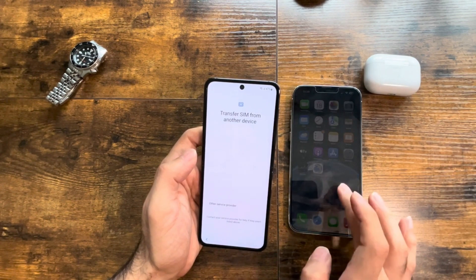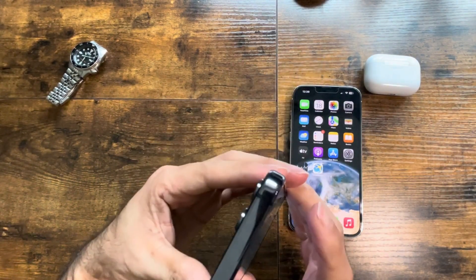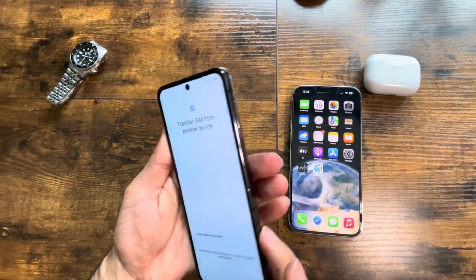Okay, we need to transfer the SIM. We haven't done that here, so let's see where I can add the SIM.